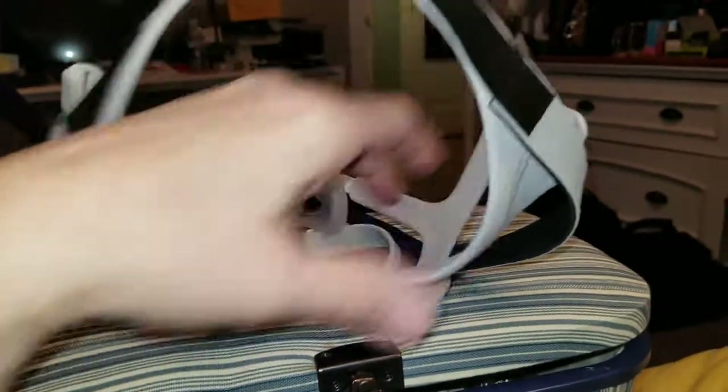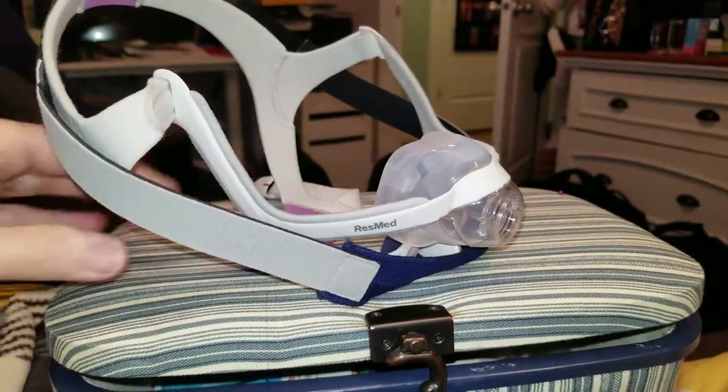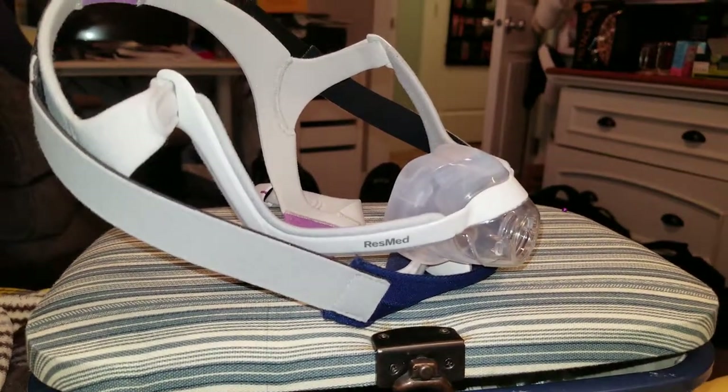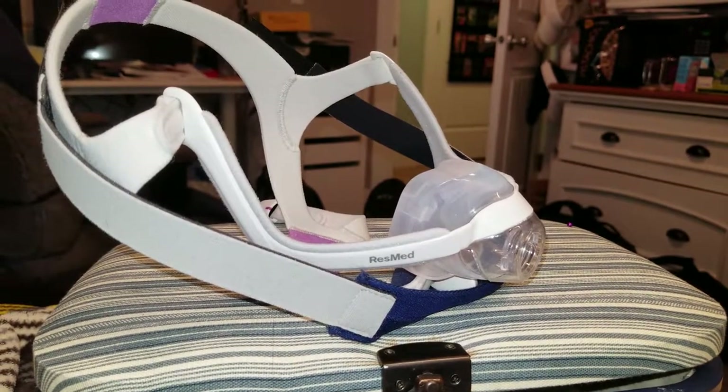I think this will work great and I hope it helps somebody out there who is a CPAP user. I wear a CPAP because I had A-fib, and I actually love the CPAP. All right, that's it — bye!